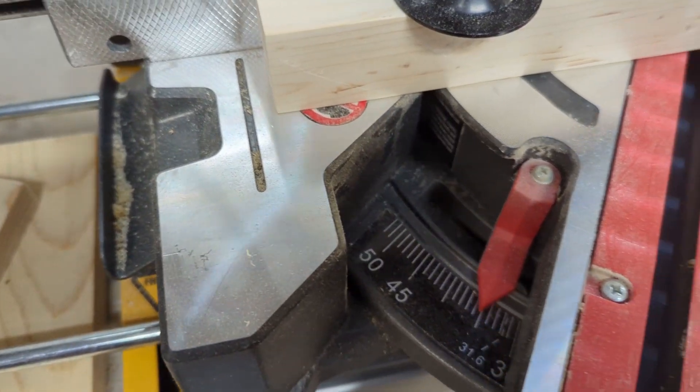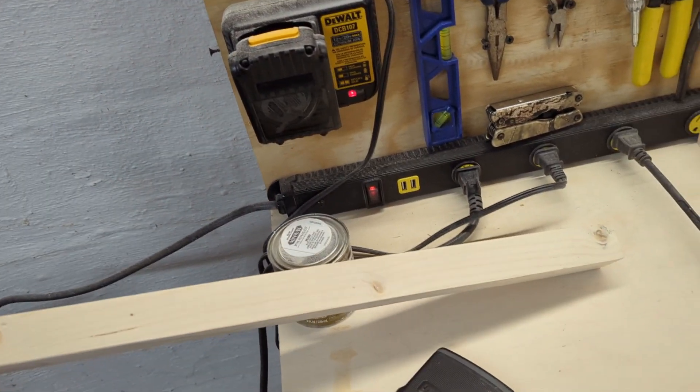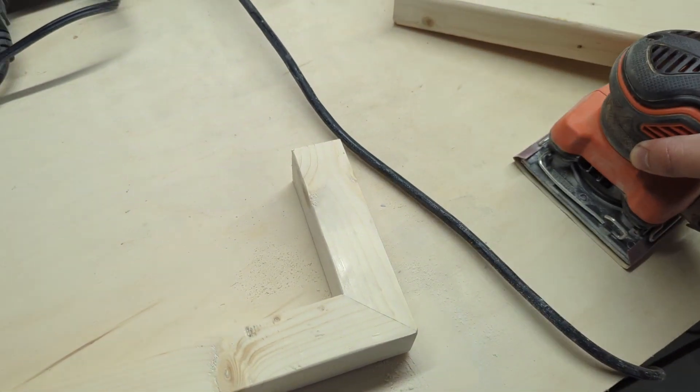After that I did a 45 degree bevel cut and glued the two pieces together to create a 90 degree angle. This created the L pieces for the table. I sanded down the pieces with 240 grit sandpaper for the finish that I will add later.